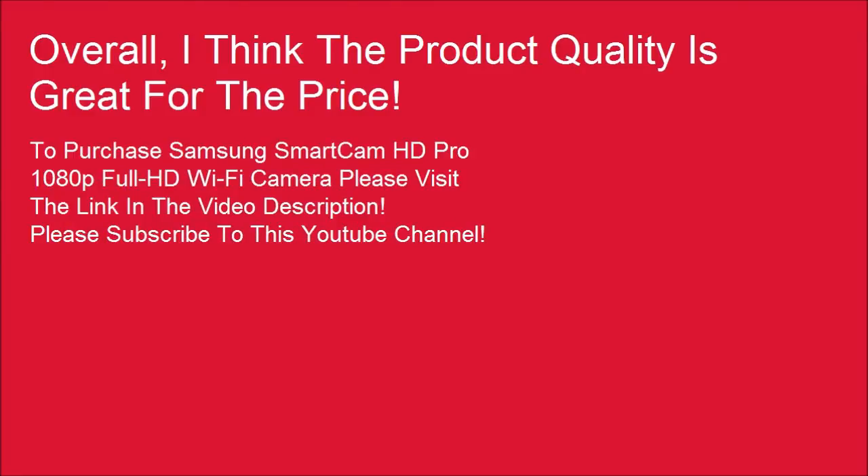Overall, I think the product quality is great for the price. To purchase the Samsung Smart Cam HD Pro 1080p Full HD Wi-Fi camera, please visit the link in the video description.